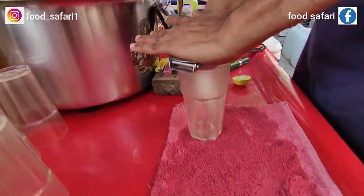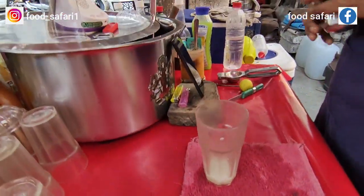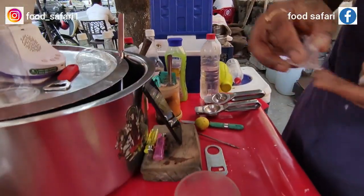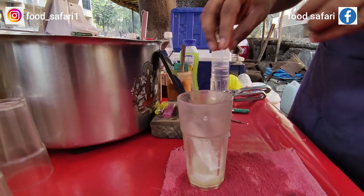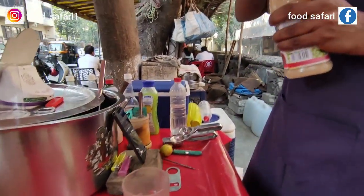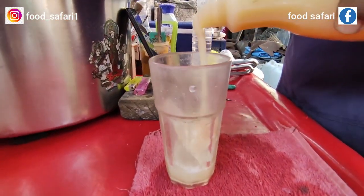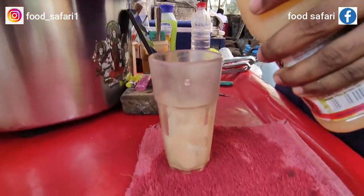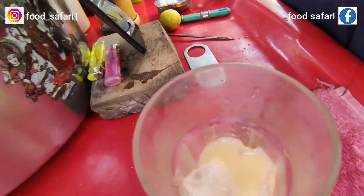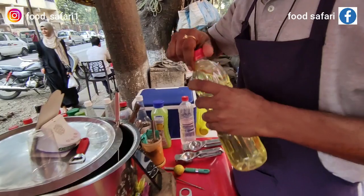We will turn the syrup to get it into the ground. We will turn the syrup to give it a little. We will put the syrup to the right. I will mix the syrup. This is so sweet.